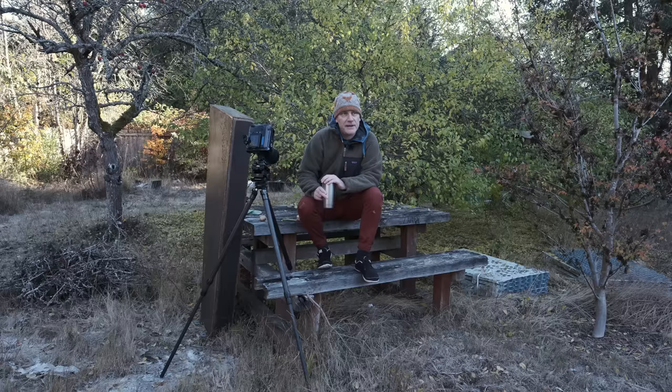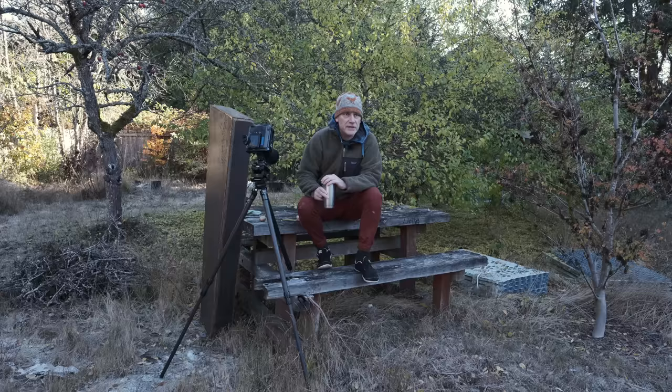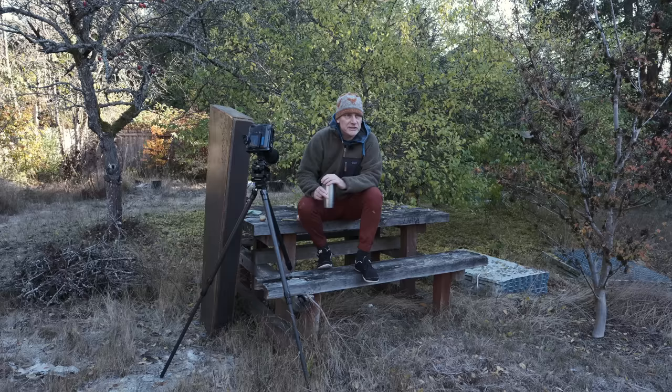Arbutus trees, or Madrone trees, are native to British Columbia, and we just happen to have this one that took root in our garden quite a few years ago. The neat thing about it is that every year it peels its bark, which makes it a great subject for photography. I'd like to talk about my process for photographing a close-up subject like the bark on this tree.